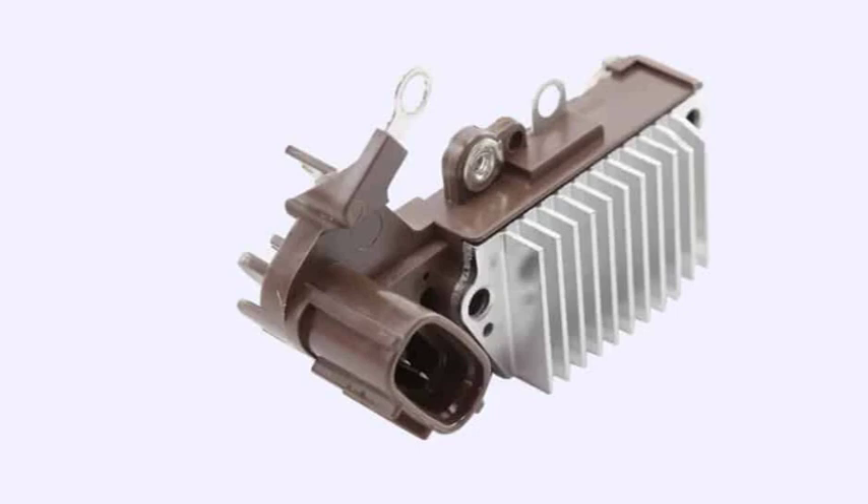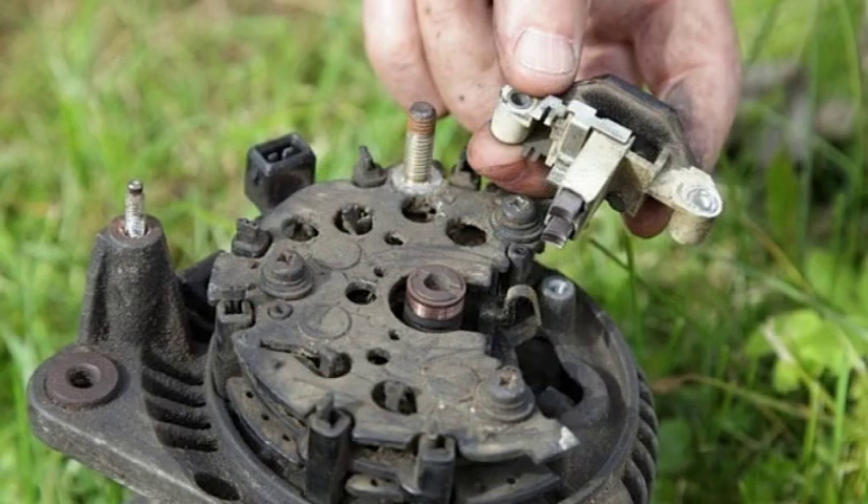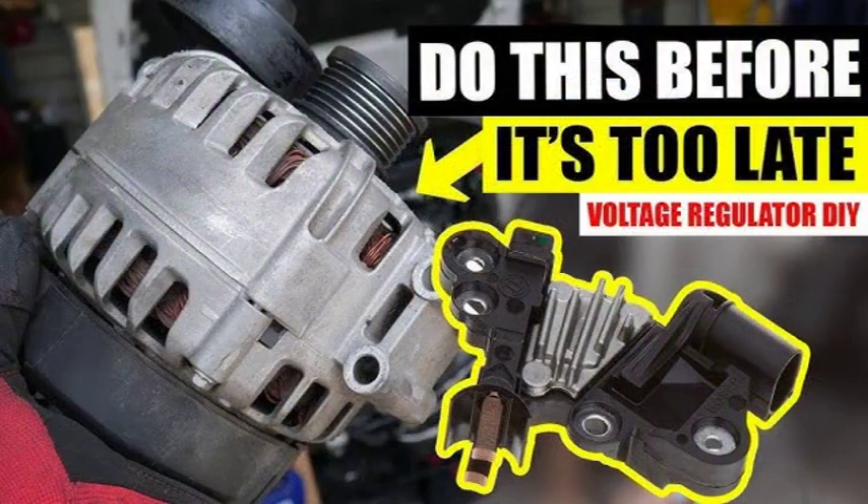The alternator is the heart of your car's charging system. It's responsible for converting mechanical energy from the engine into electrical energy to power your car's electrical components and charge the battery. Here's a simplified breakdown of how it works. The engine spins the alternator's rotor. This rotor is a magnet surrounded by copper coils. As the rotor spins, it creates a magnetic field. This magnetic field interacts with the copper coils, inducing an electrical current.